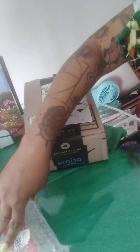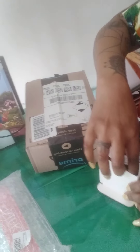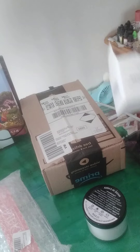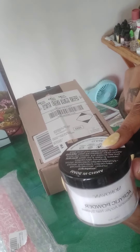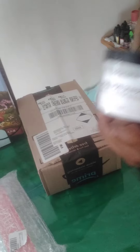First up, I ordered four ounces of the clear acrylic powder — this is the Myrobin brand. During Amazon Prime, all three of these items together I only paid $31, and that's enough product to do my fingernails for an entire year. By itself this was like $9.99 or $11.99.